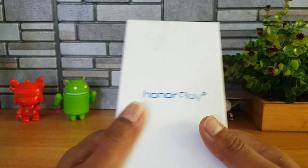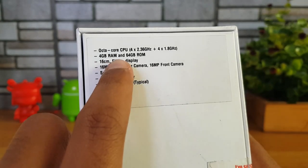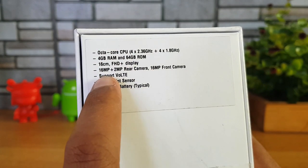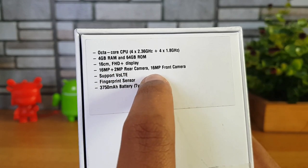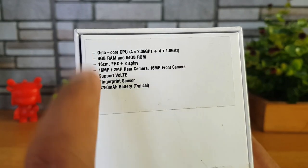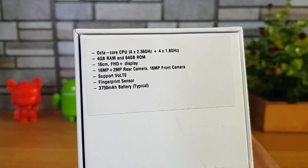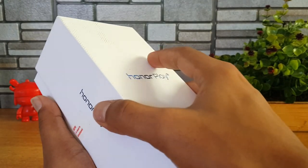We have the black variant of the device. While unboxing, we'll also mention the specifications. It comes with the Kirin 970 octa-core chipset, 4GB RAM, 64GB storage, a Full HD+ resolution display, 16 megapixel rear camera with a 2 megapixel secondary camera, and a 16 megapixel front camera. It supports dual voltage, has a fingerprint scanner, a 3550mAh battery, face unlock, and EMUI 8.2 along with Android 8.1 Oreo.